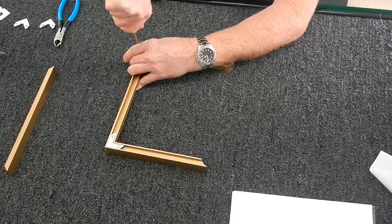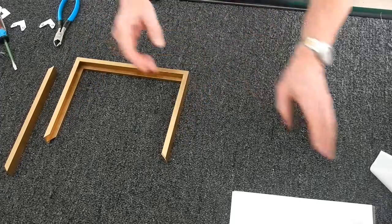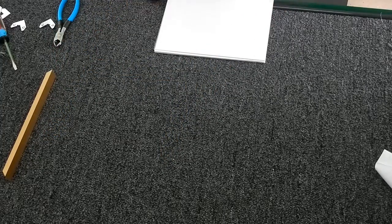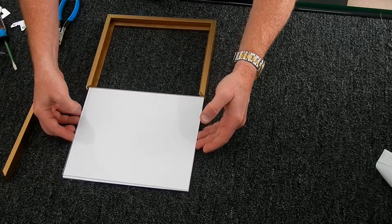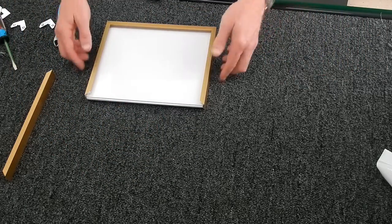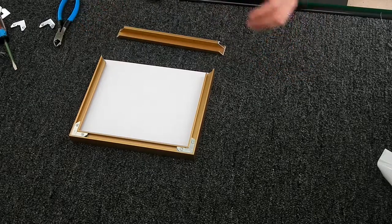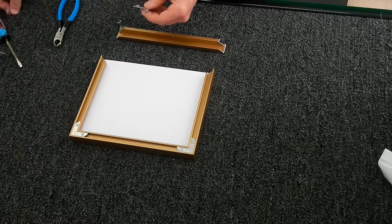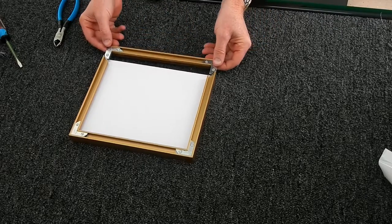On large pieces this is easier with two people, but basically I lean the U-shaped frame out over the table, slide my art and backing into it, then take my last long piece and add the hardware into the corners at the same time to finish it off. I get both corner pieces started in the groove simultaneously.